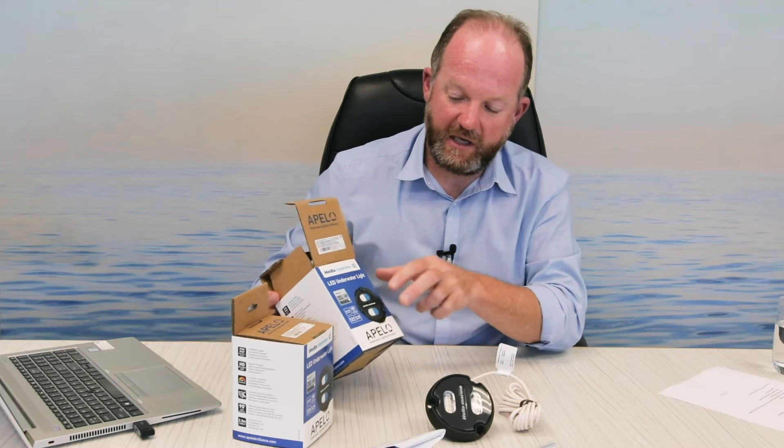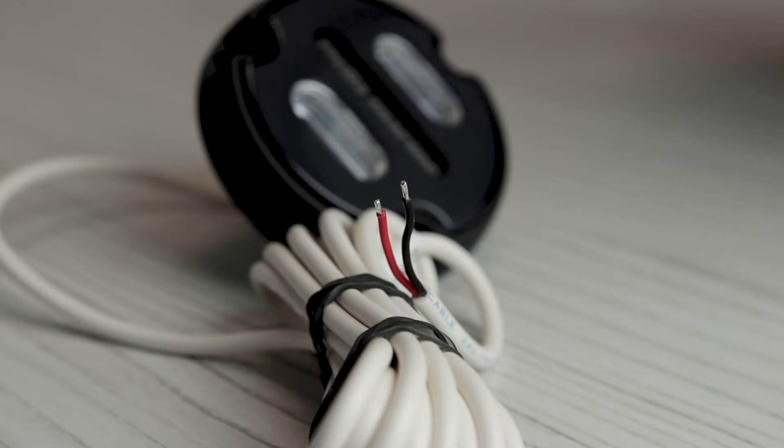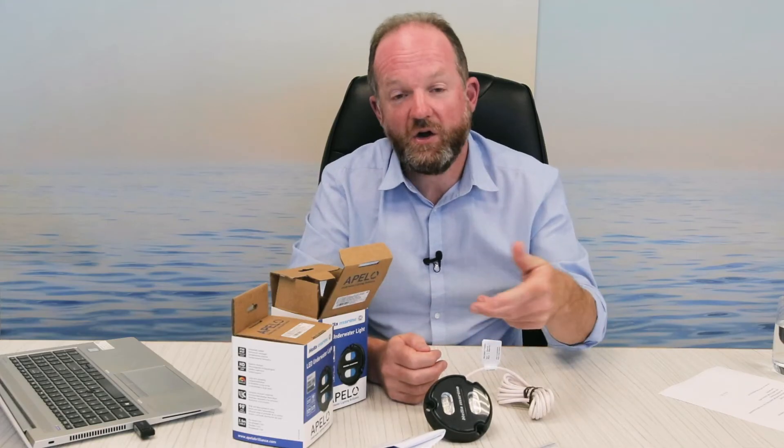You can see on our packaging it is blue-white, so it incorporates both blue and white light. On the cable, positive and negative, you would switch on and off to cycle between blue and white in the same product — it's all combined.